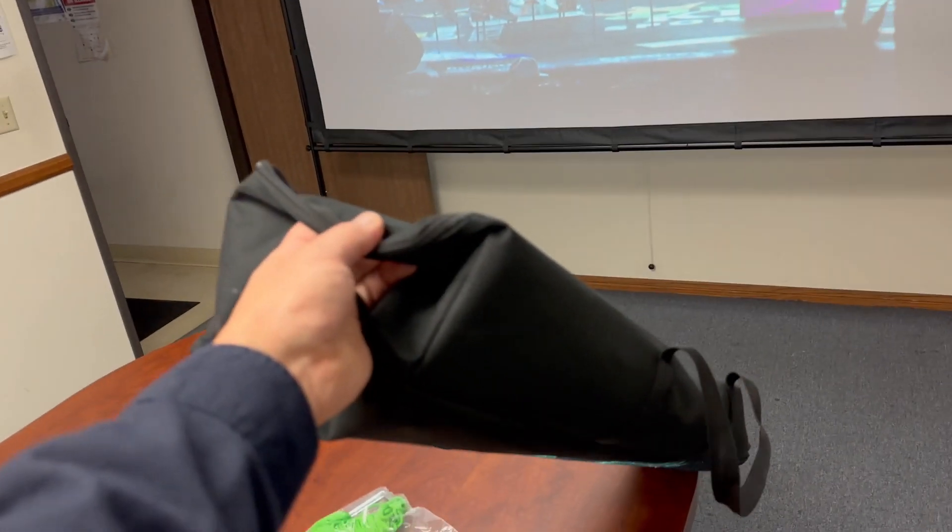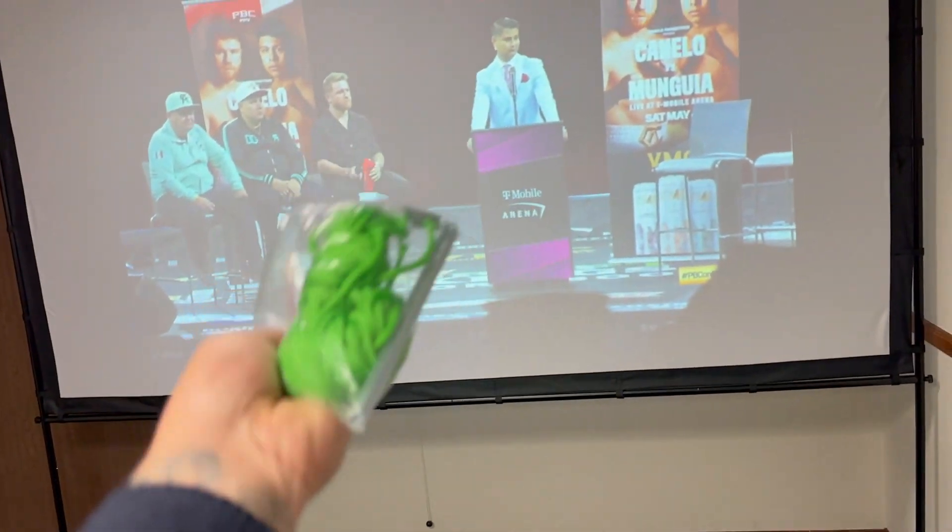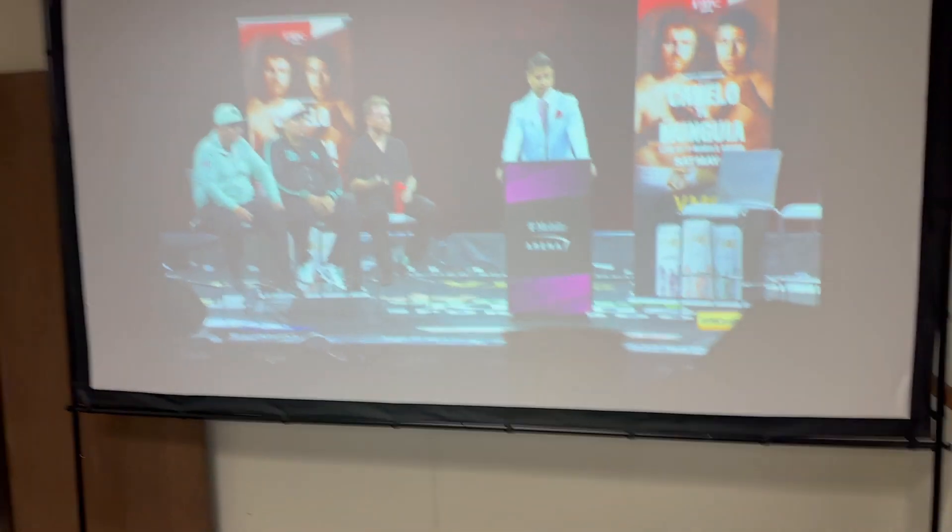It does come with a carrying case bag right here, which is awesome. It comes with rope and stakes so you can tie it down if you're using it in the yard or something.